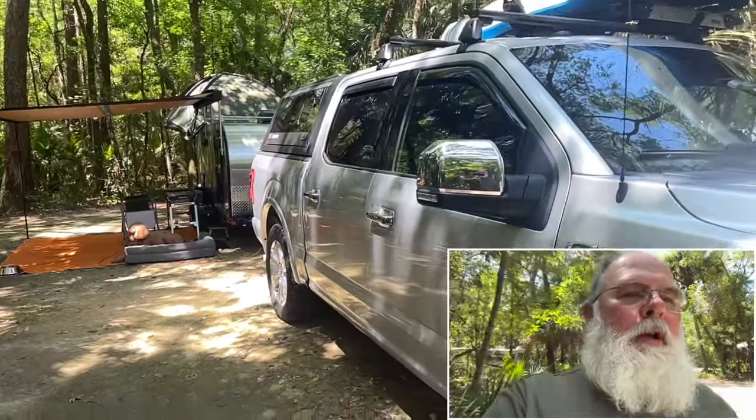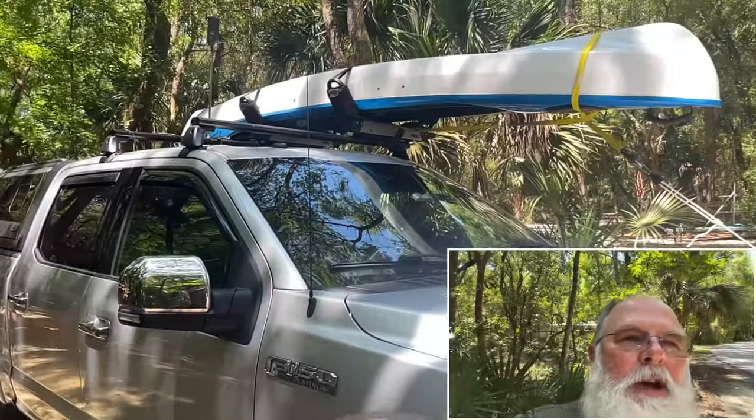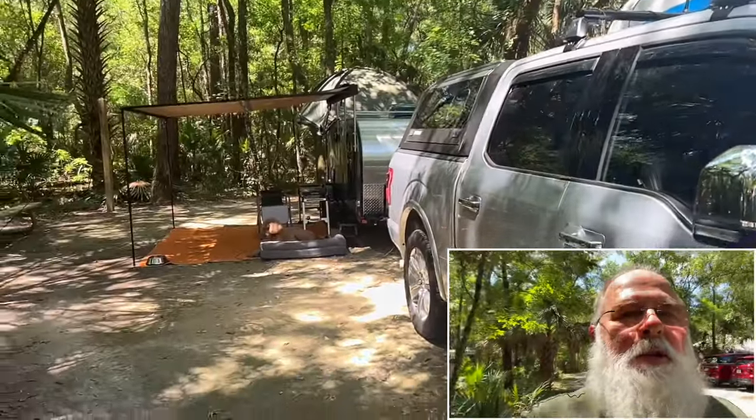Good morning. I'm going to show you my camp setup today. This is of course the truck. Got the kayak mounted up there. Here's the campsite setup.